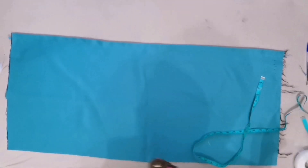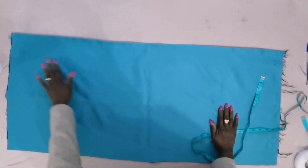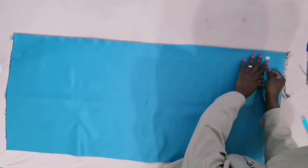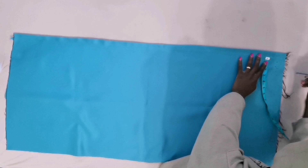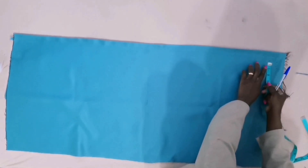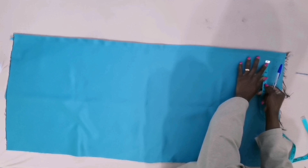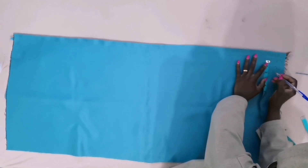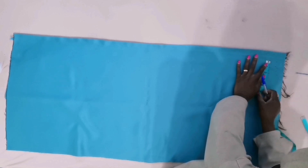This is how to do a perfect pleat. I will demonstrate just this line. Take the measurement from the beginning — I will leave a half-inch allowance, then measure two inches, then measure the middle, which is one inch.